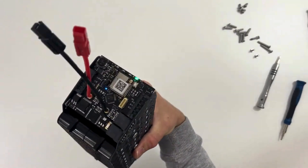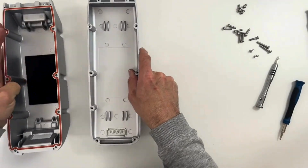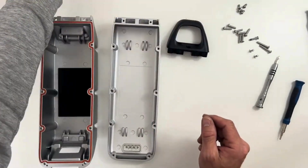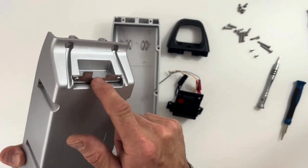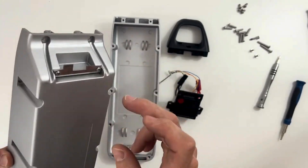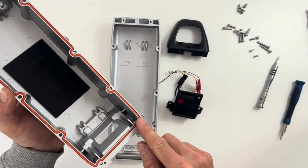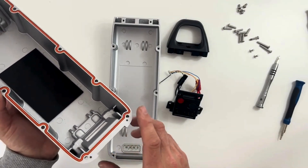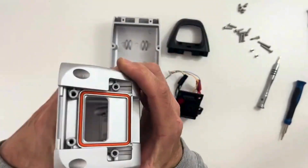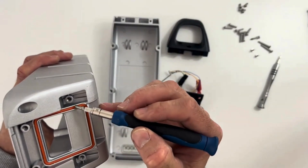Now that we have our battery pack working, let's do the casing. The casing you will receive consists of these parts: top, bottom, handle, and cover. The bottom is already pre-assembled, meaning this part will already be screwed. This is for the locking mechanism. I've already put the seal here, but you might have to put it yourself — it will be in separate packaging. There are two seals, one on each part.